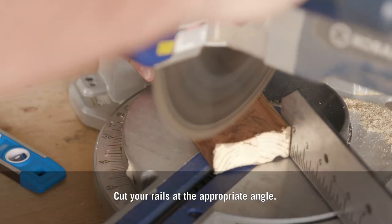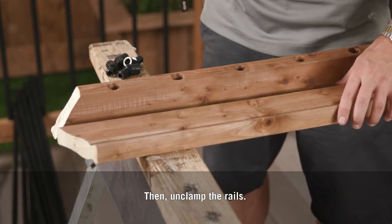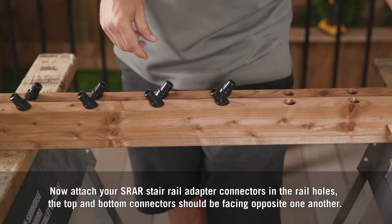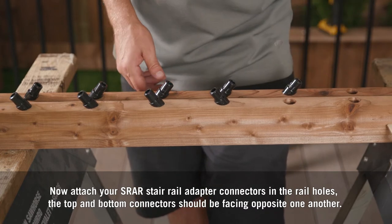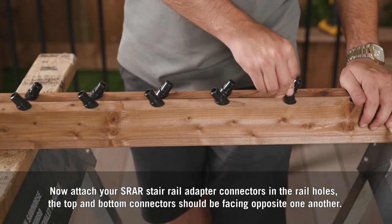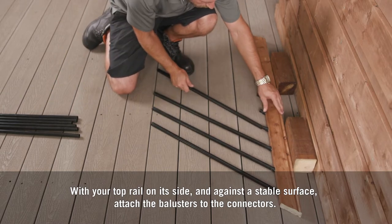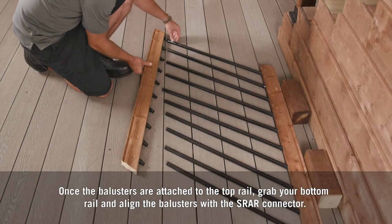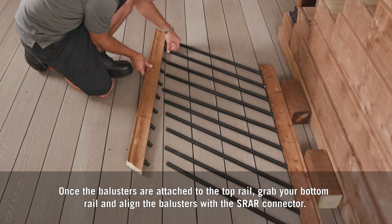Make sure to align the pre-drilled holes and clamp the rails together with the top rail inverted before cutting. Cut your rails at the appropriate angle, then unclamp the rails. Now attach your SRAR stair rail adapter connectors in the rail holes — the top and bottom connectors should be facing opposite one another. With your top rail on its side and against a stable surface, attach the balusters to the connectors. Once the balusters are attached to the top rail, grab your bottom rail and align the balusters with the SRAR connector.